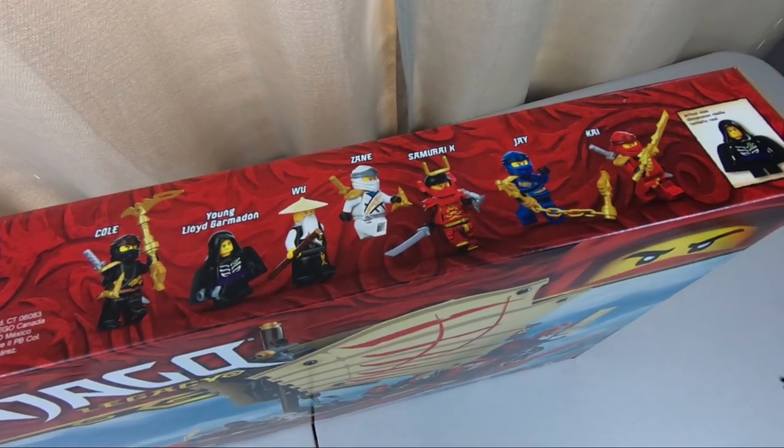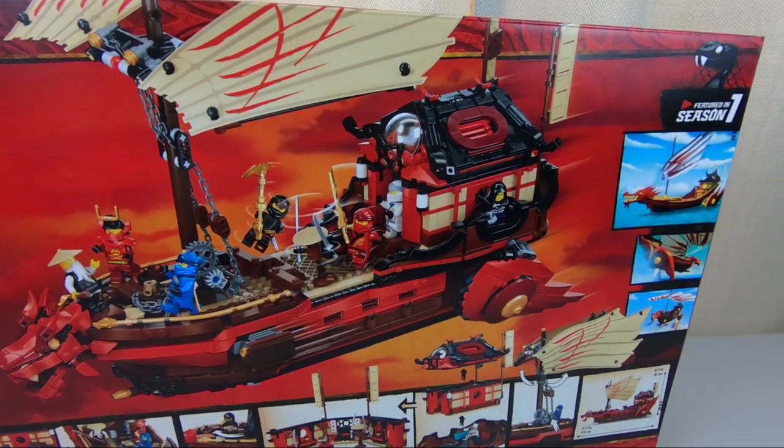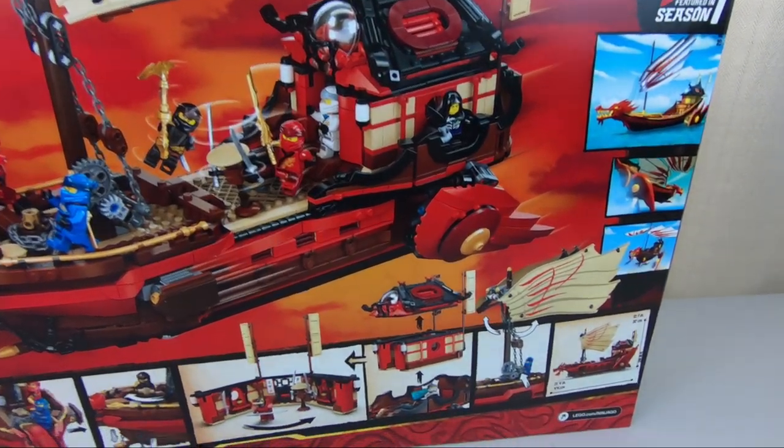So we're going to go ahead and do a time-lapse build of this, a quick review, and find a spot for it downstairs in the basement. So let's go ahead and get started.